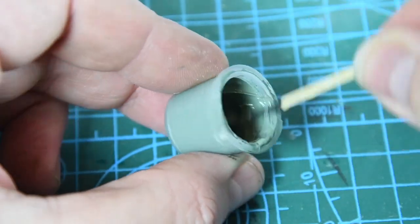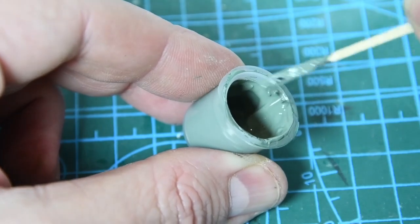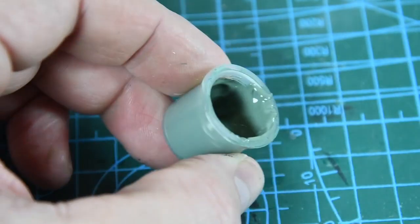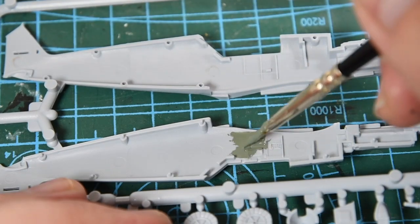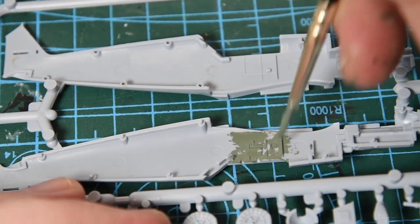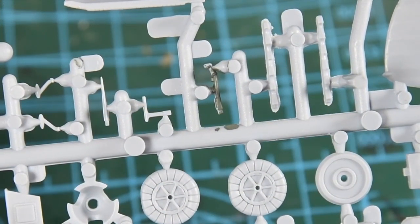I'm starting by pre-painting some of the parts, so I need to make sure the paint has been stirred properly — a toothpick or cocktail stick will do the job. All these paints are acrylics, so you can clean your brush in plain water. When painting, don't use too much paint at once and keep brushing it to spread it out — the acrylic paint just has to get a hold onto the surface. Smaller parts such as the joystick are painted on the sprue.